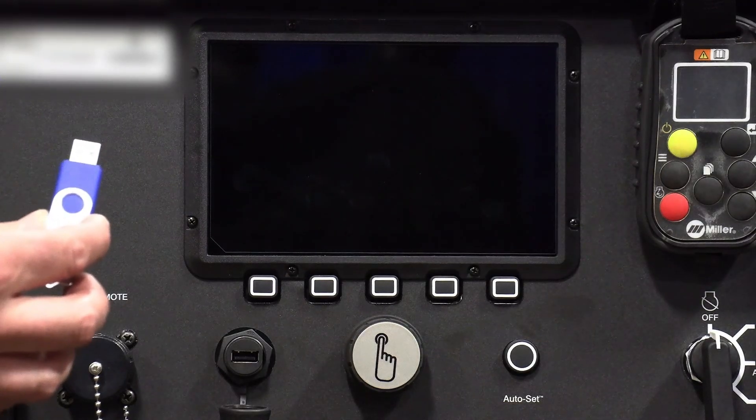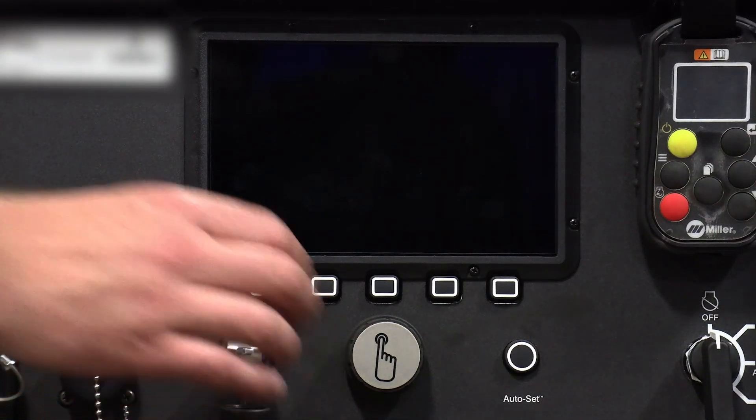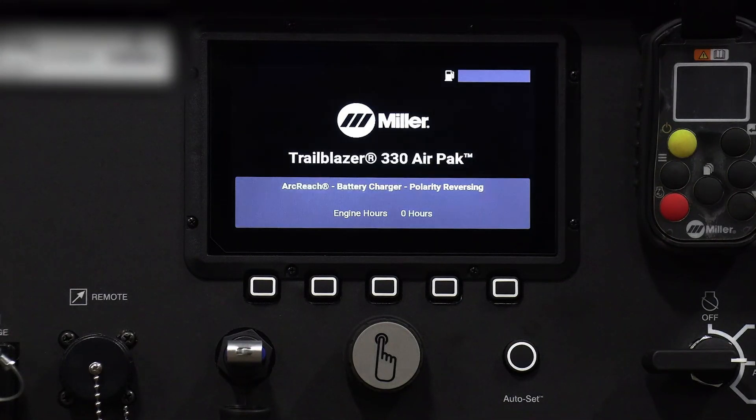With the software downloaded on the USB, insert it into the front of the machine with the power off and then cycle the power on. After the machine is on, the software update screen will pop up.